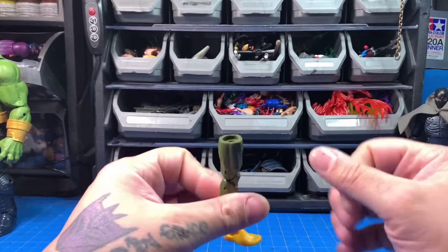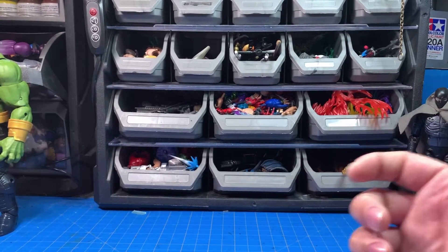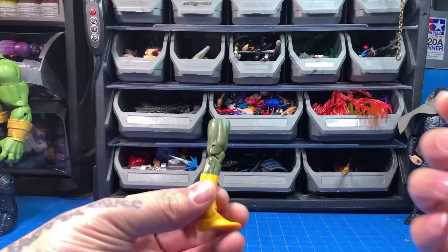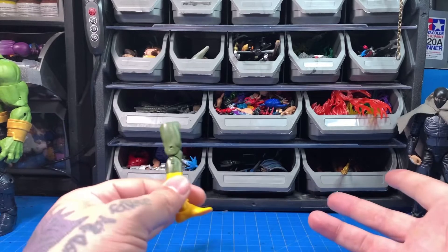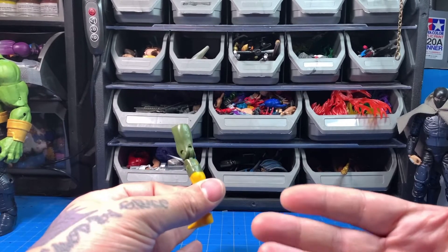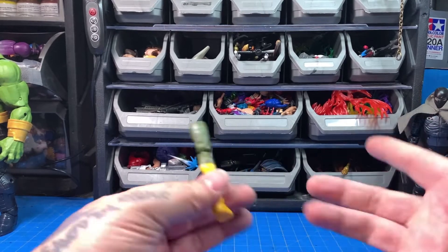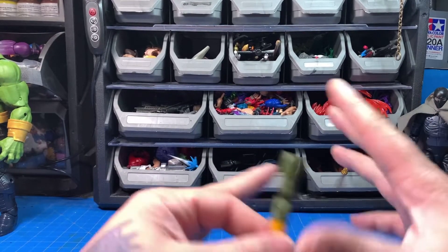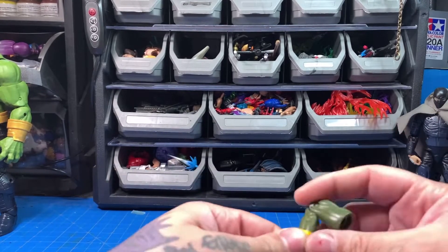Sometimes you have those happy lucky moments where everything works out. For me, on my Venom Pool bash, I didn't have to sand or prep a joint at all — it just worked out. You want to do light coats because you don't want the paint to gum up in the joints. That's another way paint rubs off too — you put too much paint on a joint, go to pose it, and it comes off.